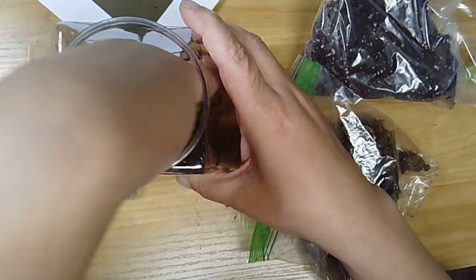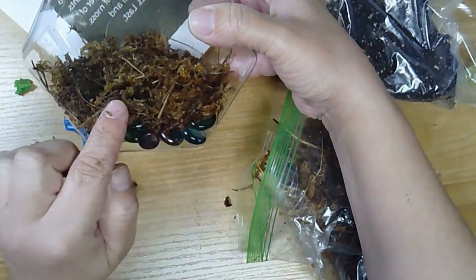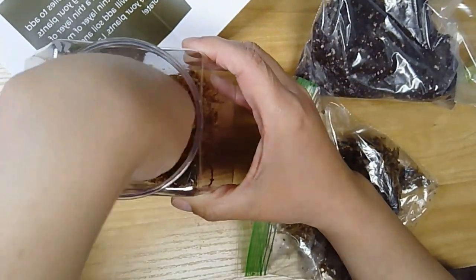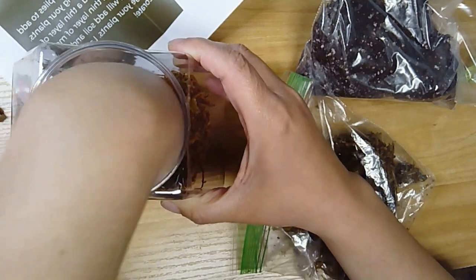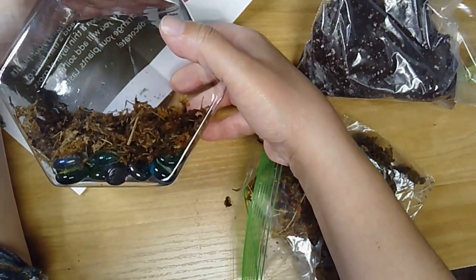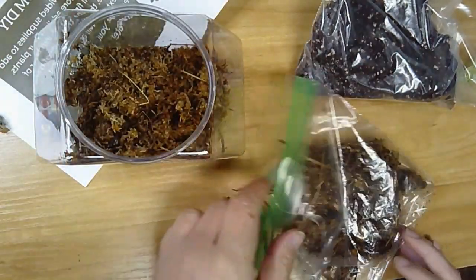I'm just pushing it down. You can see I've got my layer of rocks and then my moss on top — it looks thicker on screen than it actually is, it really is just covering the bottom. Next we will want our soil.